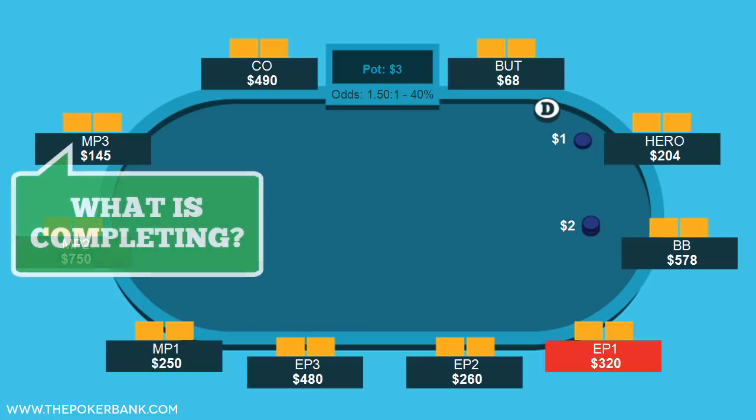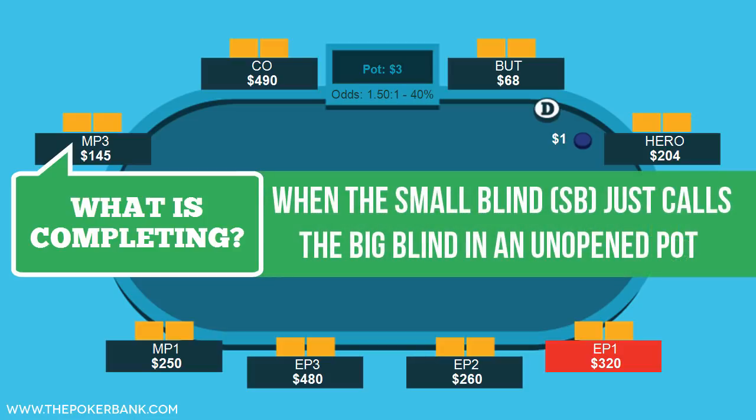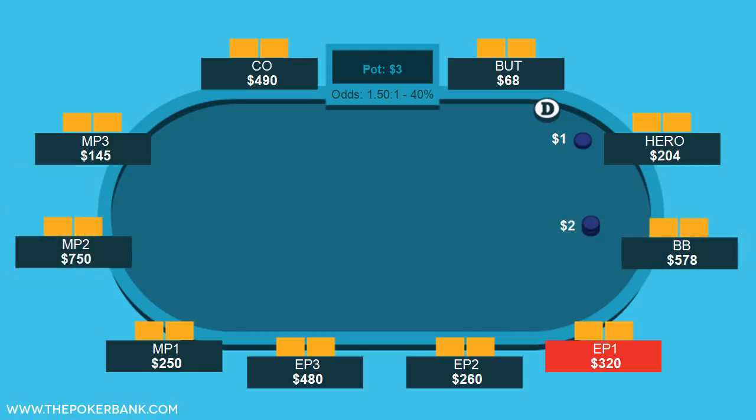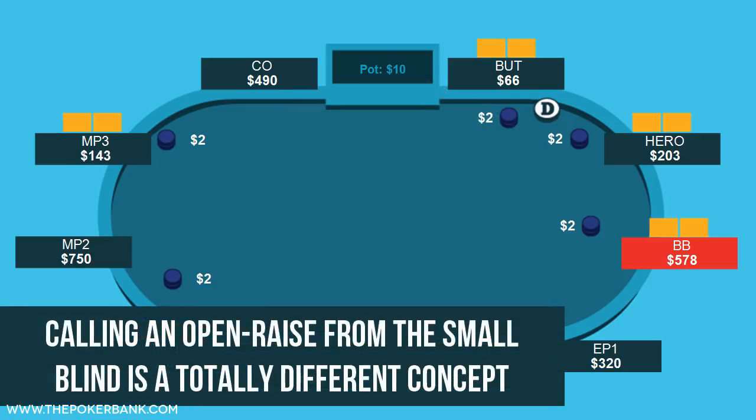First, what is completing? This is when the small blind just calls the big blind, rather than raising or folding. A completion can be done after there are 1, 3, or even 0 limpers, but this shouldn't be confused with calling a preflop raise from the small blind. That's a totally different topic that we'll tackle in a separate video.